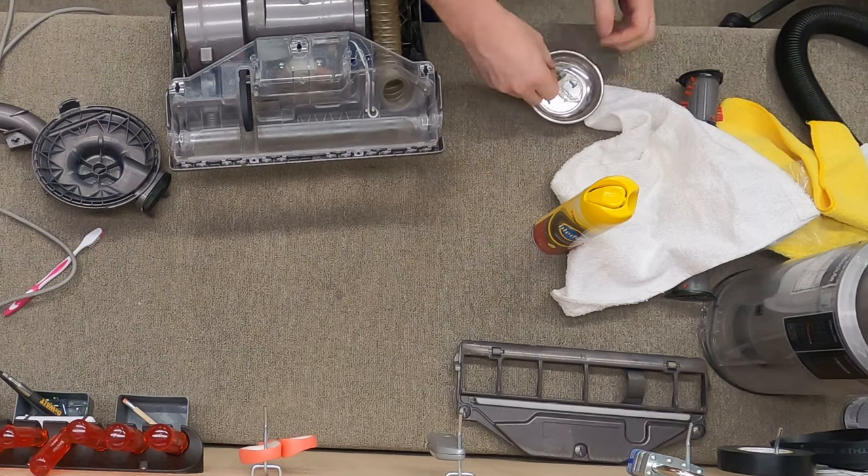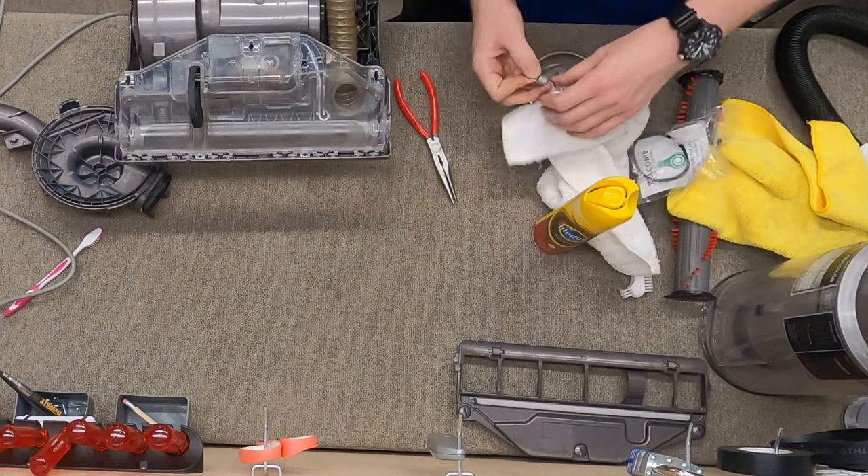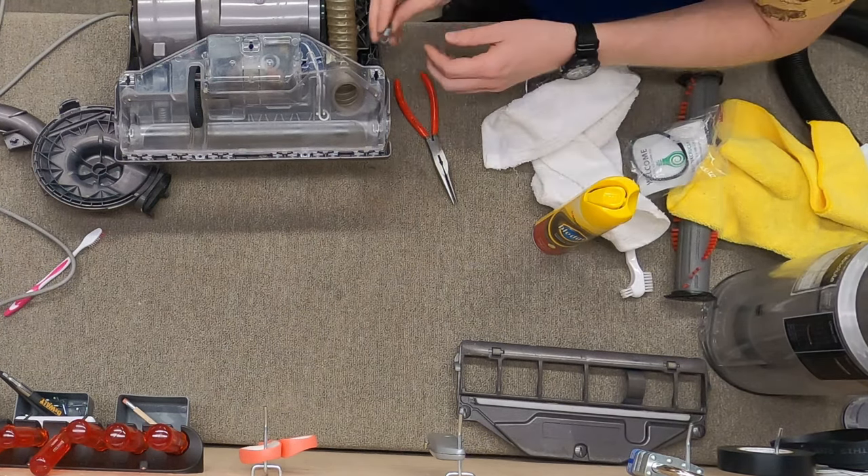Now we have a set of springs to do, and this is where a spring tool would be handy if you have one. A lot of sewing machine shops would have one — I don't particularly have one.